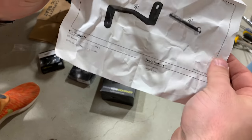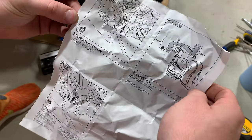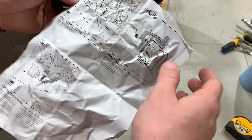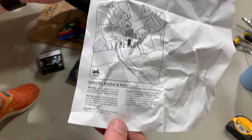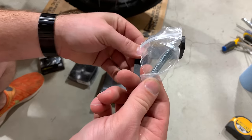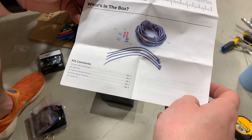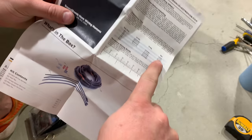So the R1200 GS Sound Bomb mount — there it is. What they're saying to do is remove the OEM bolts from underneath the keyless ride and then get the horn mounted into the bracket, sliding it right in there. That's what we're going to do — install the bracket right there underneath where the keyless ride is. Here's the bracket, there's the horn, get the bolt. Let's check out the wiring harness: horn harness, posi-tap, spade terminals, cable ties, and they include the Torx pack, which is nice.